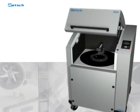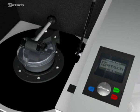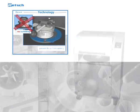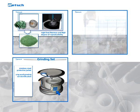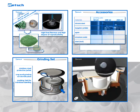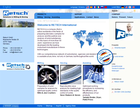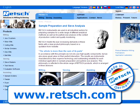The Rech vibratory disc mill RS200 is used whenever a high degree of fineness is to be achieved in a very short time. Unrivaled reproducibility and exceptional reliability combined with ease of use make this instrument the perfect solution for your sample preparation tasks. For further information, visit our website at www.rech.com.